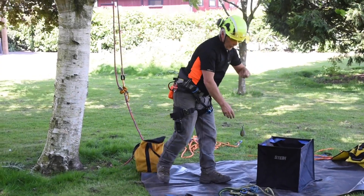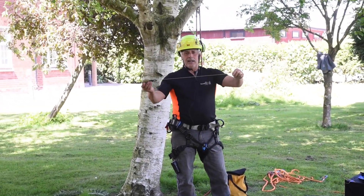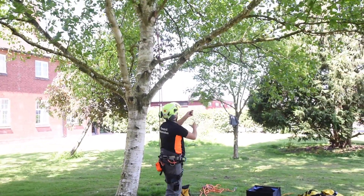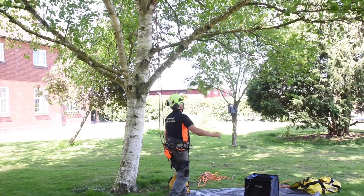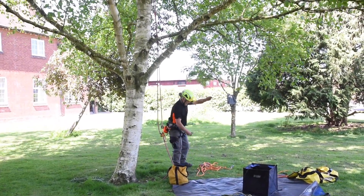Another way is this piece of equipment — it's called a throw bag. It's just a small bag with a bit of weight in it and a nice thin line, so you can nicely throw it up. Basically, you throw it over the branch as high as you can and make sure the branch is nice and secure. This one is not a secure branch — it's just being used as an example.